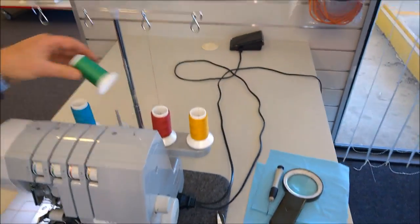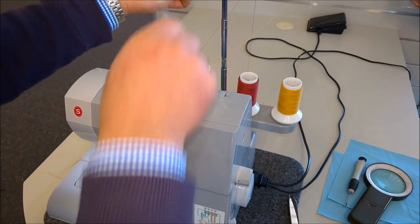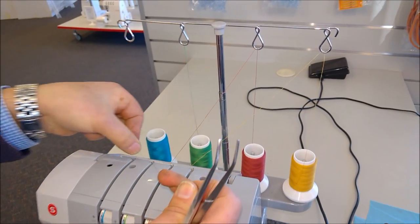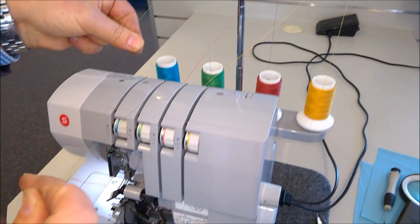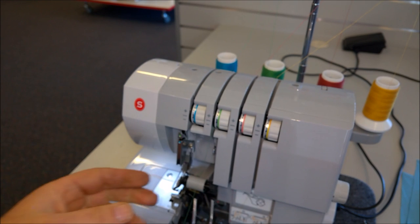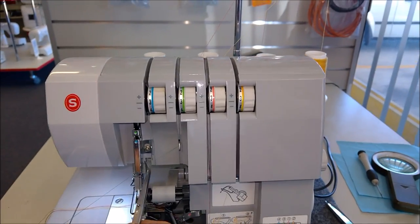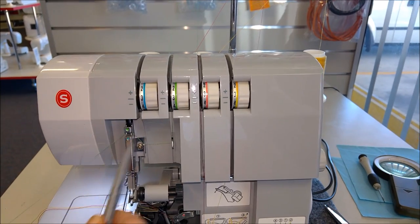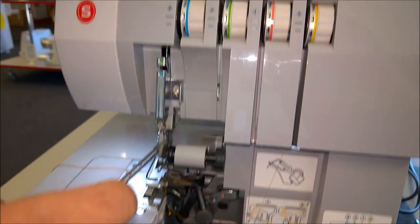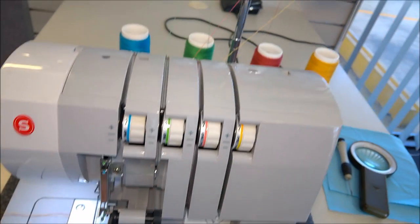Now we'll do the needle, which is the green one on the right hand side. Through the tension — same thing, through the middle. Hold the threads to the left and it pulls in there. Very important to keep it to the left — it goes straight into the middle. Around that guide at the front, around that guide, and go to the top one because it's the green one, so it goes over the top. Around the guide — there's a tiny guide there, it goes around it, or you can feed it through. Then we'll do the needle.